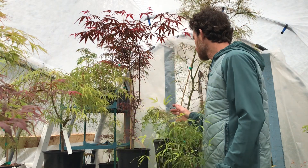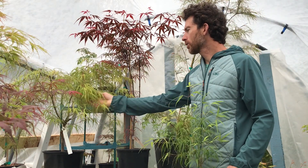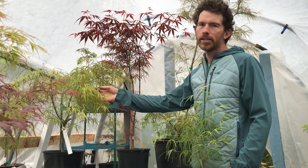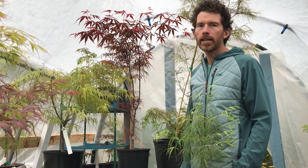Behind me we've got some cool selections here. Koto no Ito is a beauty — this is a green selection with great yellow-orange fall color. It's going to get about eight to ten feet in your landscape, so about three meters or less, and very likely less in a container.